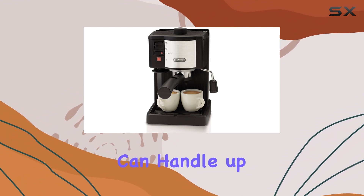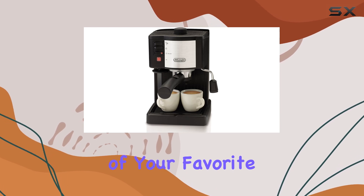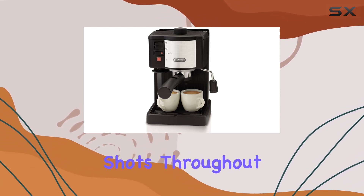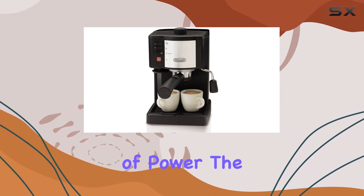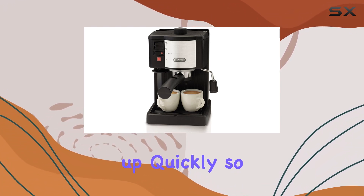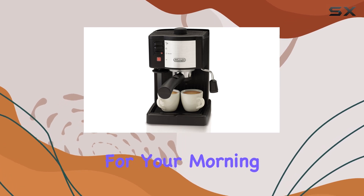In terms of capacity, this machine can handle up to 2.2 pounds of your favorite coffee grounds — plenty for multiple shots throughout the day without constant refilling. With 1100 watts of power, the EC140B heats up quickly, so you won't have to wait long for your morning pick-me-up.